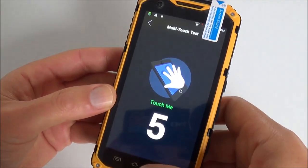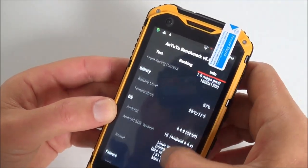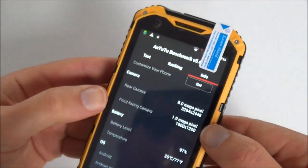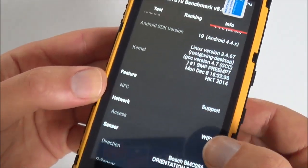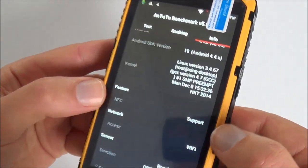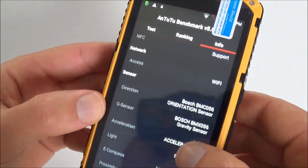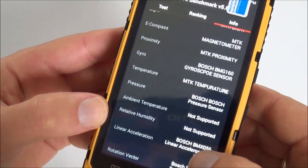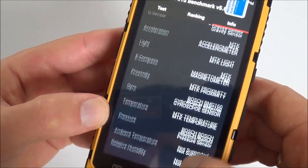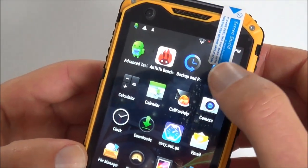The screen is 480x854 resolution at 240 DPI, with a five-point multi-touch display. The rear camera is 8 megapixels as marked on the back, and the front webcam is 2 megapixels. Interestingly, it supports NFC — near field communication, which allows you to pay via your phone. It also has a full suite of sensors: G-sensor, accelerometer, light sensor, e-compass, proximity, temperature, pressure, linear acceleration, and rotation vector.